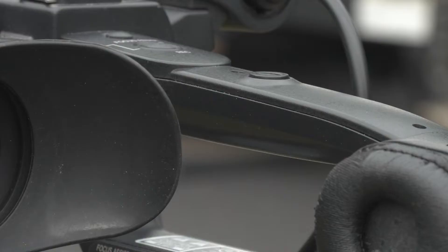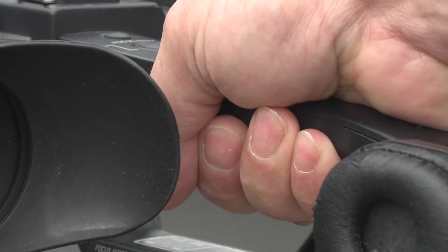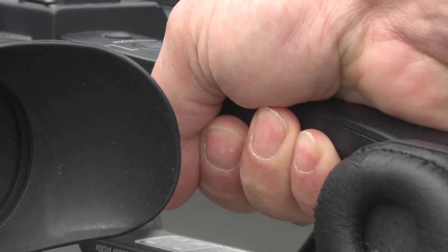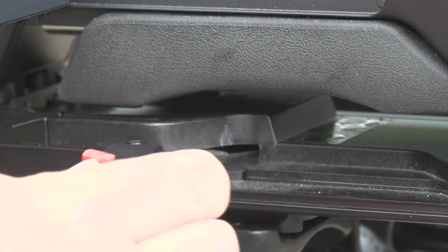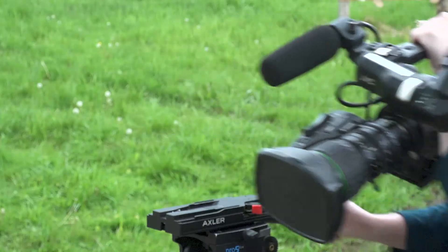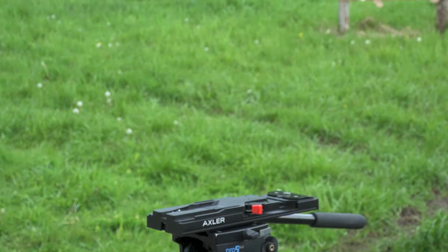To remove the camera from the quick release plate, make sure you are holding onto the camera tightly. Slide the red catch back and pull the lever out. This will unlock the camera from the plate.